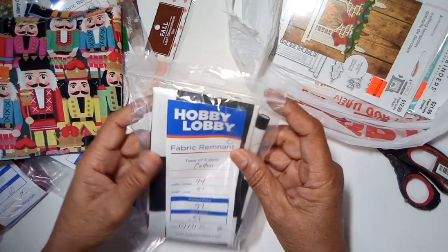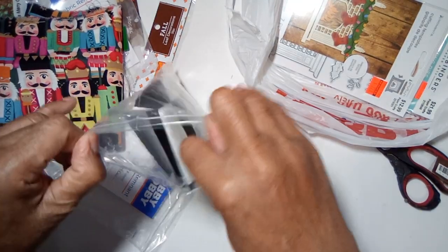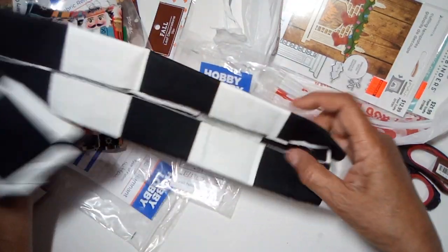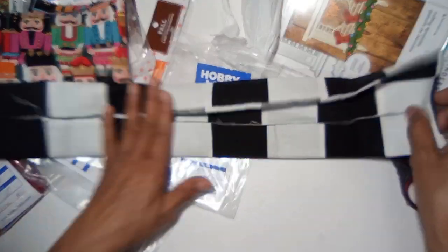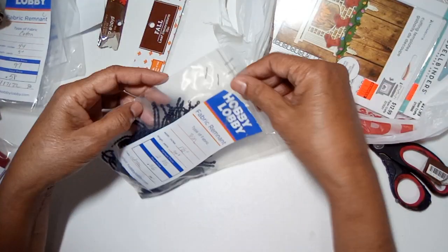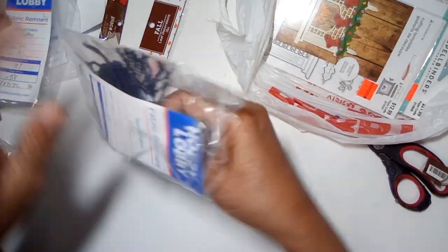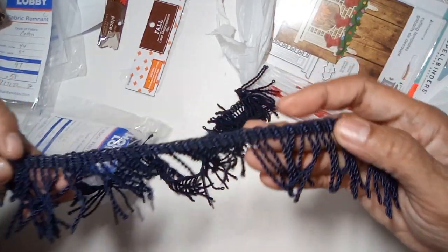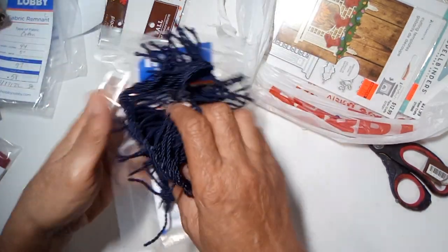We have some white chicks fabric — this piece was just 97 cents, to be used in my recipe journals. And some dark blue fringe — I got it for just 56 cents.